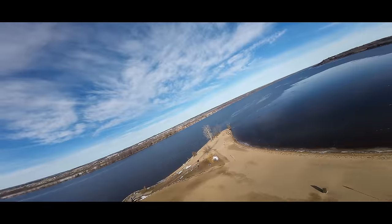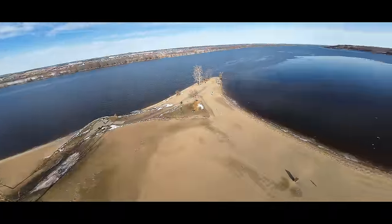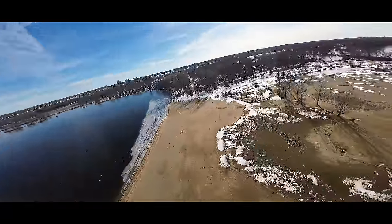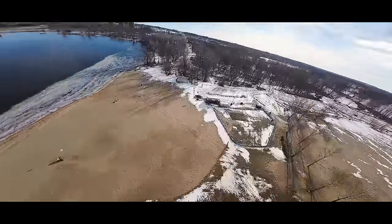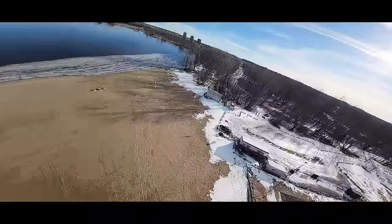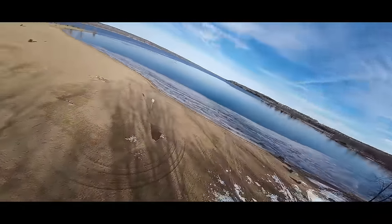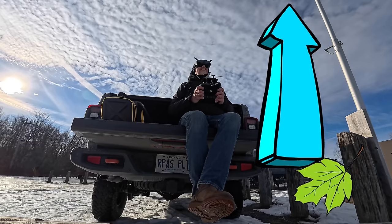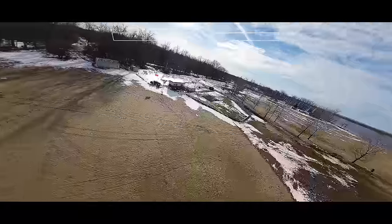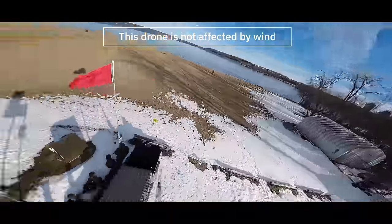Nice slow turn one way, fast the other — let's go slow now. Bringing it back to me — for flickability it is very good; four-inch quads are always good for that. You can probably hear the wind blowing and the flag flapping over my head. This red flag means don't go out on the ice.